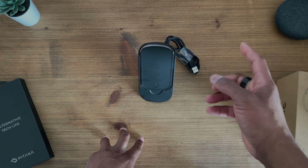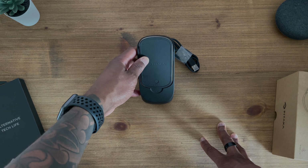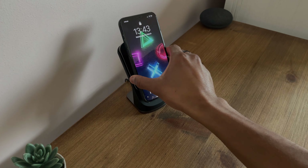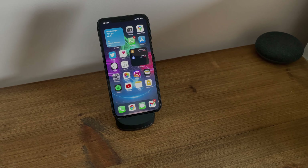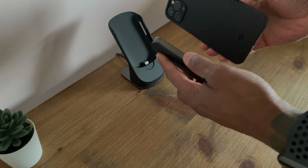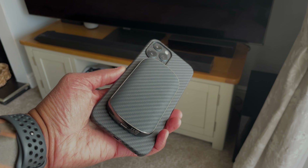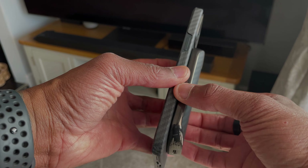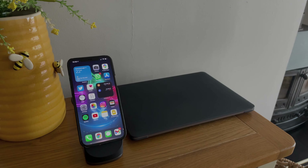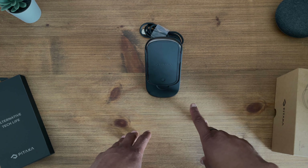As mentioned, the output could be faster and maybe in the next iteration that's something they'll look to improve. But overall I'm a big fan of this wireless charger. Let's see what it looks like with the phone attached — there it is, the Mag EZ Juice 2, 2-in-1 Magnetic Wireless Charger and Power Bank.